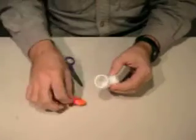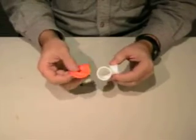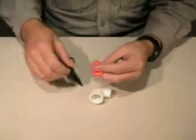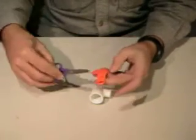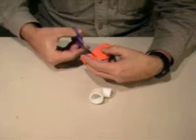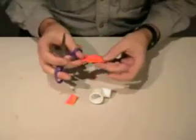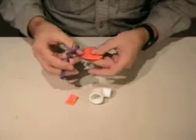The next step is to create the drive diaphragm out of a balloon. So what we do is we cut the neck off the balloon with a long straight section — we just cut right there so we have that piece.